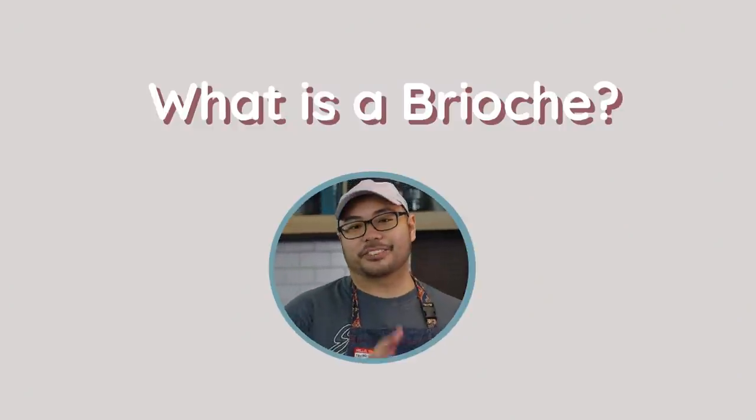Today we're making a brioche loaf. Oh wait, no. Welcome to Essentials.